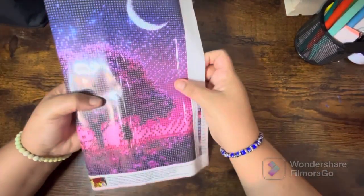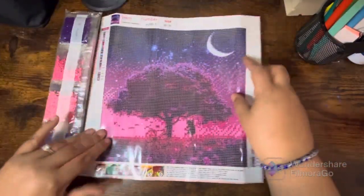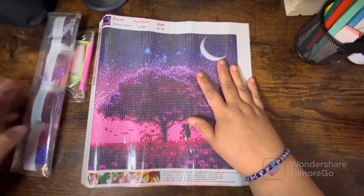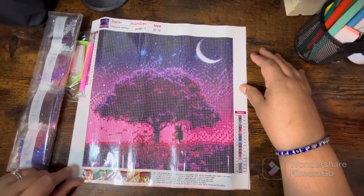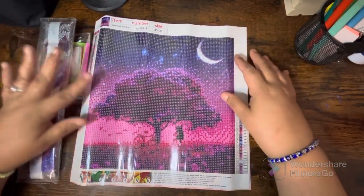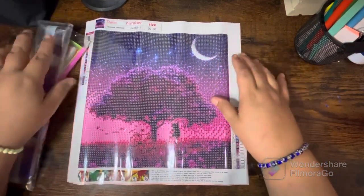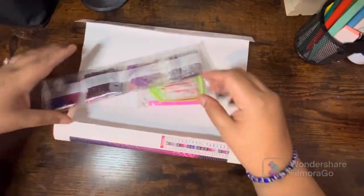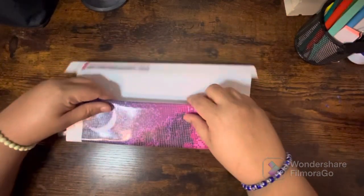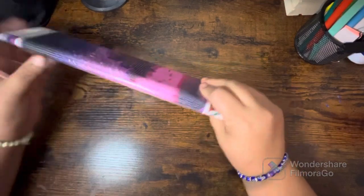First things first, I'll start with a happy mail — I got this beautiful diamond painting kit from the wonderful, lovely, kind, and beautiful Miss Monet over at Coloring Diva. I love her so much. She sent me this and I absolutely love it. I'm gonna prep it and get ready to start it — very excited about that. I love this print of diamond painting, super cute!